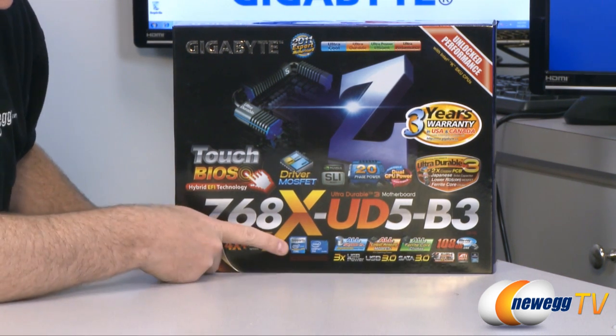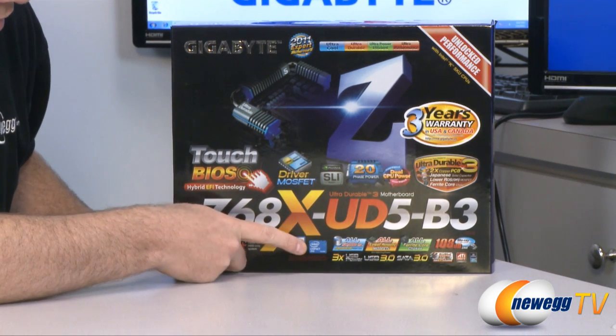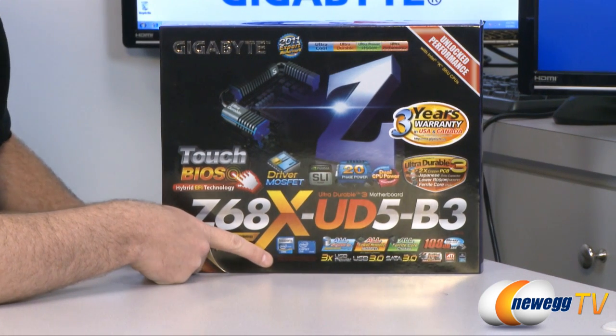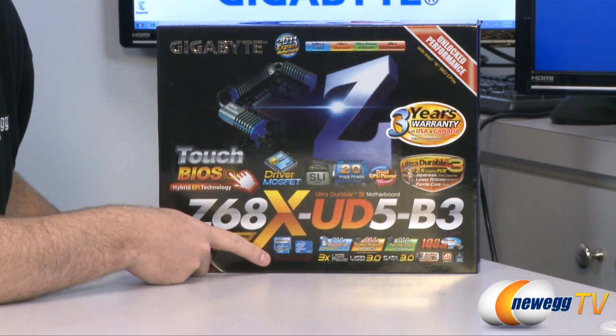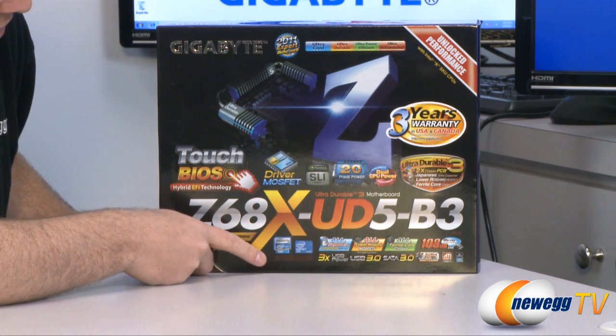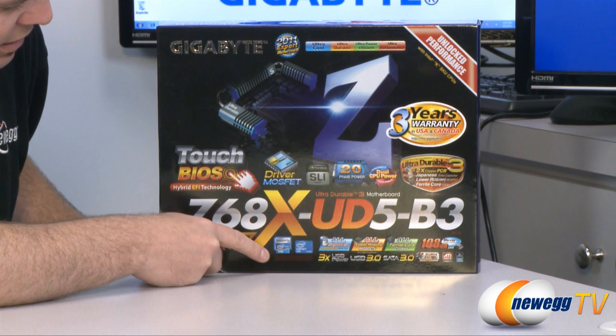This supports Intel Generation 2 Core i3, i5 and i7 processors with a Z68 chipset. Note that this motherboard does not have DVI or any video outputs at all, so although it's a Z68 chipset, you will need to use a discrete video card — you cannot use the integrated GPU on the second generation Intel Core processor.